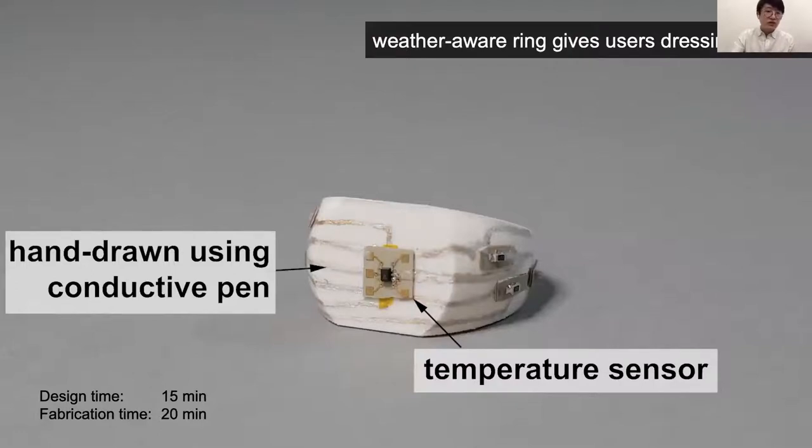Finally, we also implemented weather-aware rings to give users dressing advice. This is done through the second fabrication method with hand-drawn conductive pens, and contains a temperature sensor.